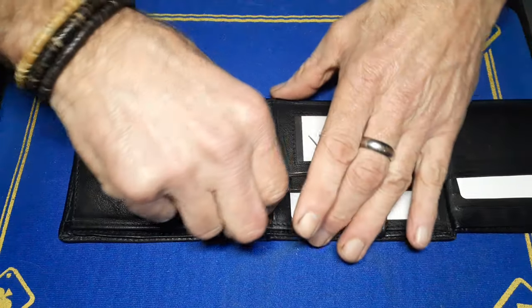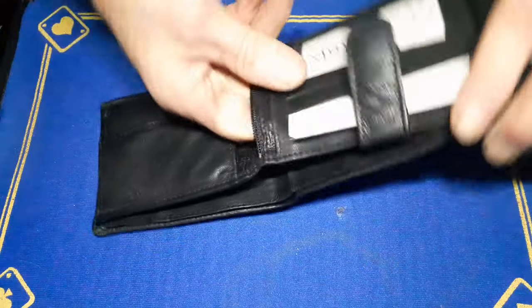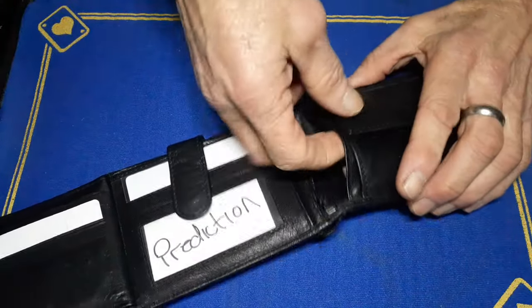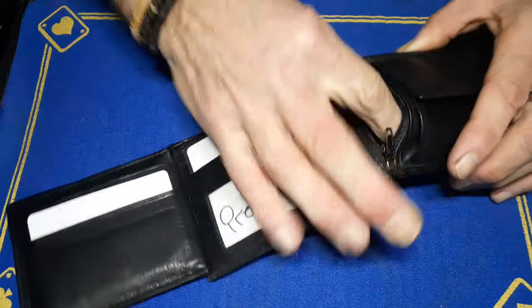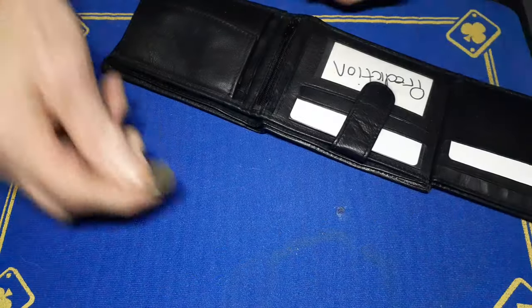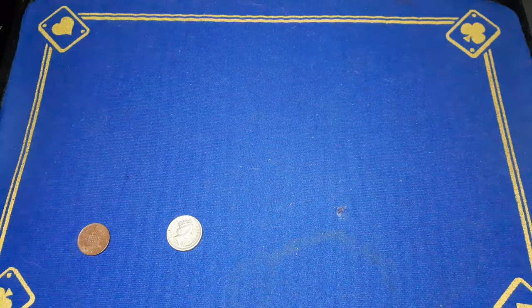We have a zippy pocket as well. What have you got in here, Gaffer? Nothing in that one — that's another pocket I can fill. Anything in this one? Yes — Gaffer's favorite coin trick: Coin Unique.